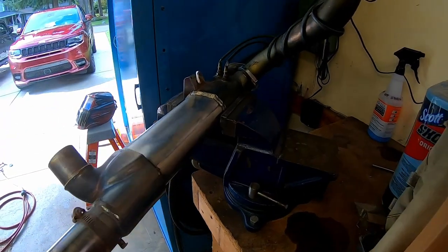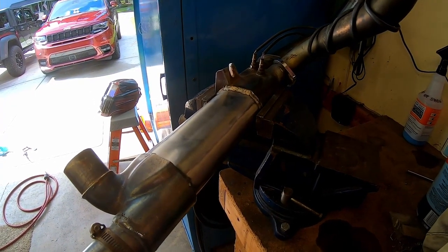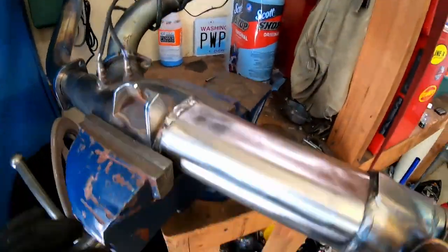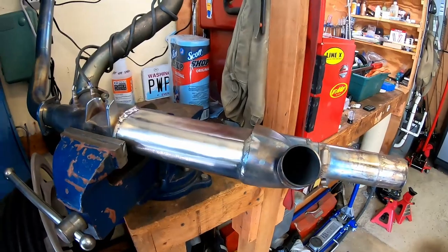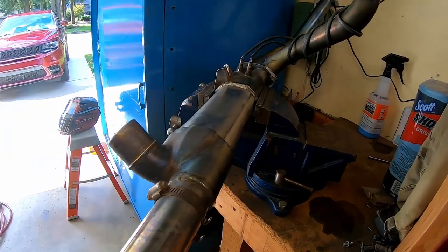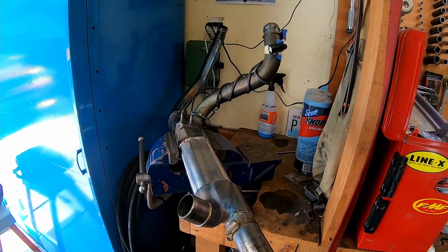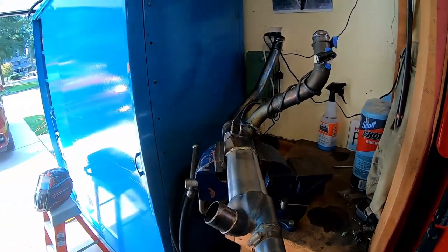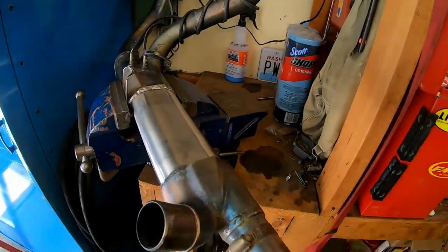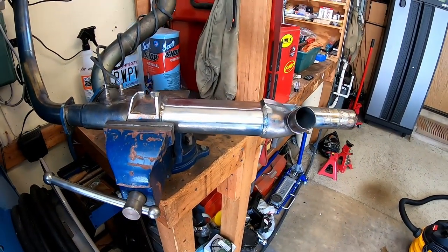Do you guys have any questions on how to do this? Although I think the video is pretty self-explanatory — be sure to put them in the comments. By all means, there are other ways to do this. Some guys will go in through here with drill bits and try and break that thing up, and that is doable, but I think it's easier to just cut it open. Hopefully this helps somebody — it's not groundbreaking, not revolutionary, and I'm certainly not the first person to have ever done this. But it's just how I did it. Y'all have a good one.